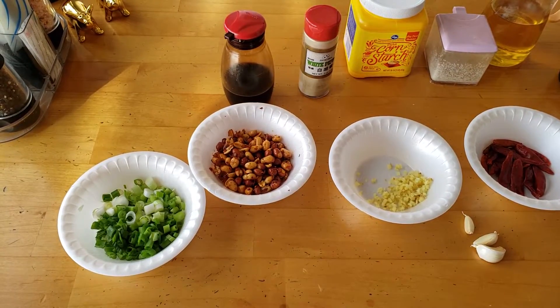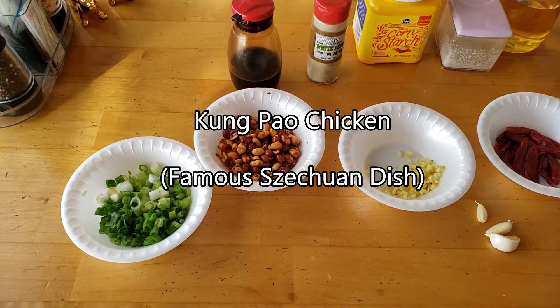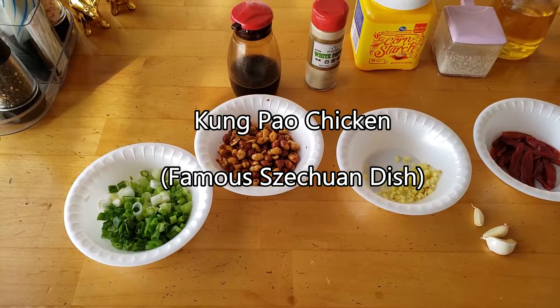Hello YouTube, how's everybody? This is Bob, and today we're going to make some delicious spicy Sichuan food — Kung Pao Chicken.